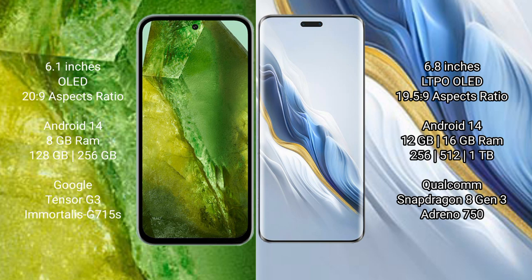Both the Google Pixel 8a and the Honor Magic 6 Pro run on the Android 14 operating system. The Google Pixel 8a comes with 8GB RAM and 128GB or 256GB internal storage.